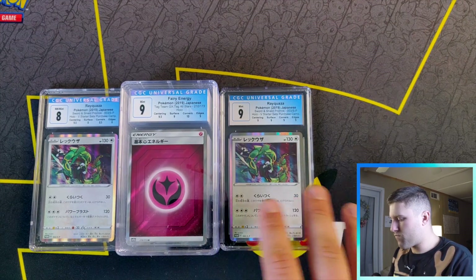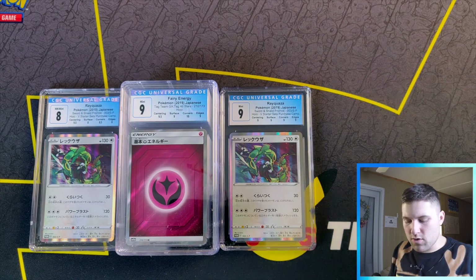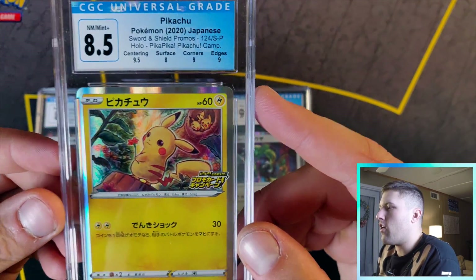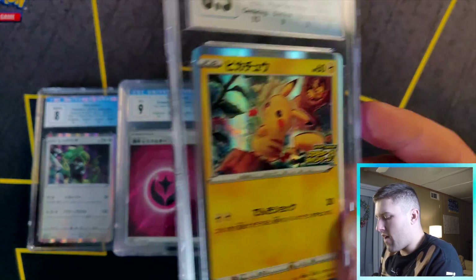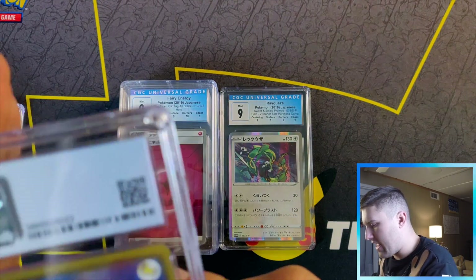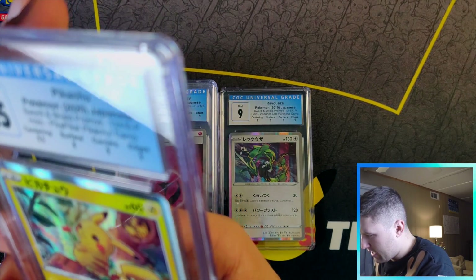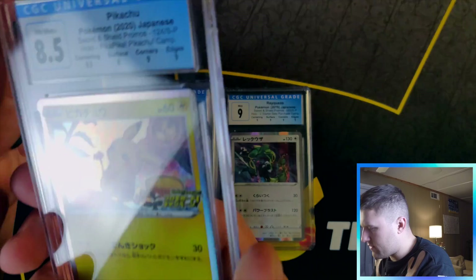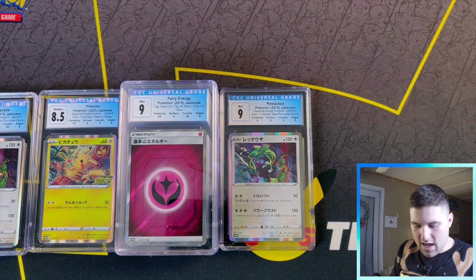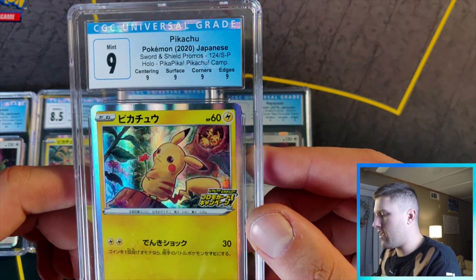Going into the Pikachus — I'll get the worst one out of the way since I've already seen it. Good old 8.5. This is pretty much an L — 8.5 doesn't go for much. Surface got an eight. There's probably a scratch somewhere; can't even tell, but these graders use computers so I can't argue with it.